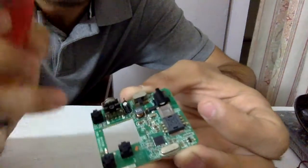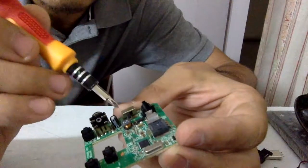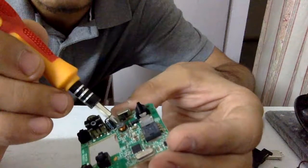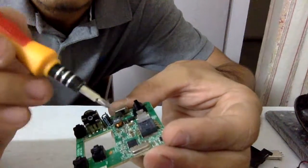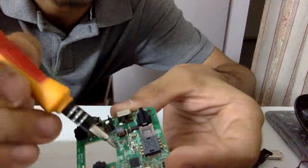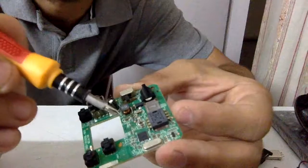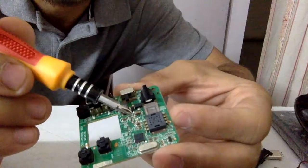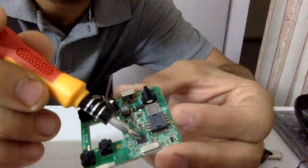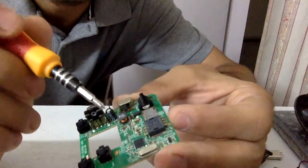One of the most interesting parts is this small inductor. It made me think there's some kind of power circuitry going on — maybe a boost converter or a buck converter. The Nordic IC is 5-volt tolerant, but the batteries are standard 1.5V cells. You can't expect more than about 3.5V maximum from them. It works on 3.3V, so you need some kind of power regulator.